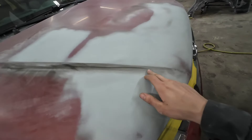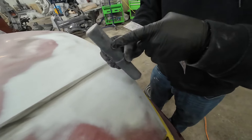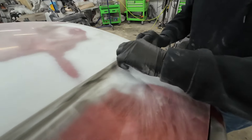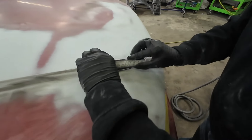Now we're going to do that little body line — I'll show you how. I've got this round block here made by DuraBlock. I put some Velcro on it to make it a hook-and-loop block. This will fit right in that contour. I'm just going to roll this as I block it — see how that blocks it nice and even? This is a straight line and I want to be able to get in that contour and block it evenly.